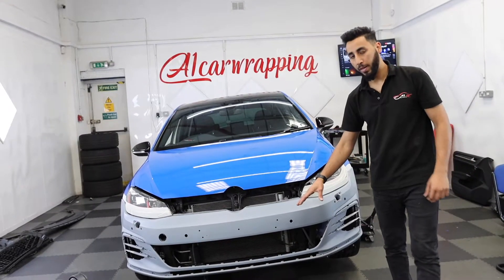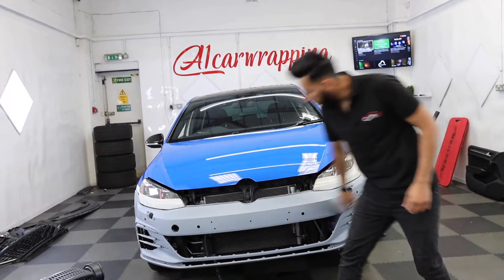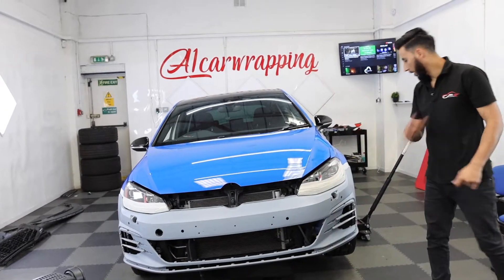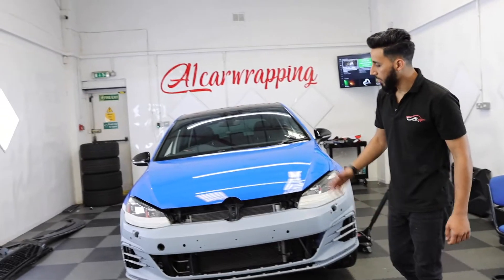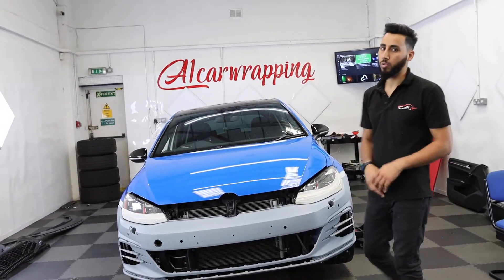The front bumper is back from the body shop. As you can see it's fully primed now, so I'm just going to give it a quick clean and then the bumper is ready to be wrapped. We're going to wrap the bumper, put it back on, and then that's it — the car is good to go.